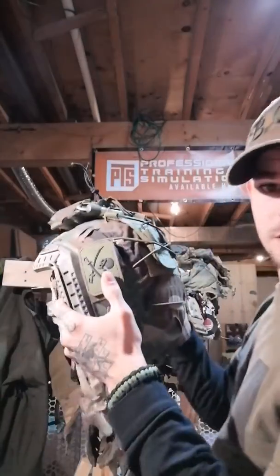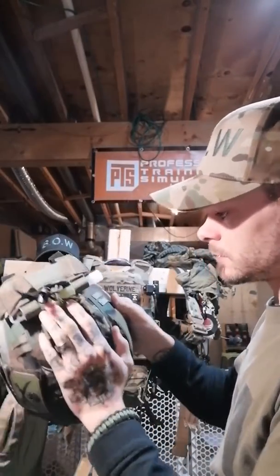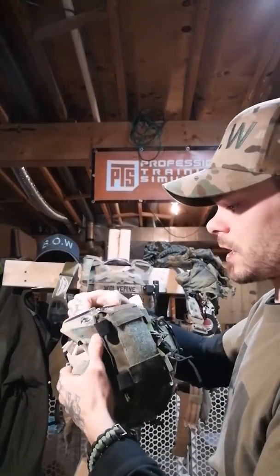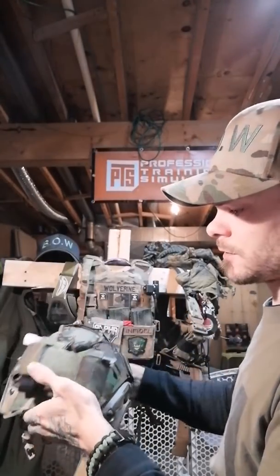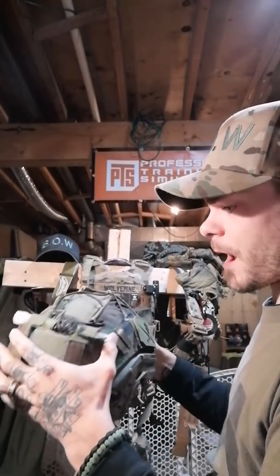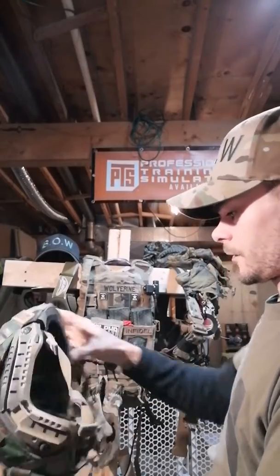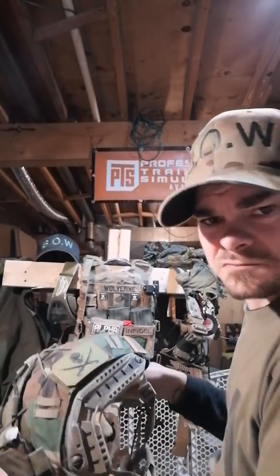My other helmet is a Jumpable. It's got a woodland cover on it — Multi-cam Tropic, I believe — and a Mohawk battery pack on it. It's not a bad helmet; it works.